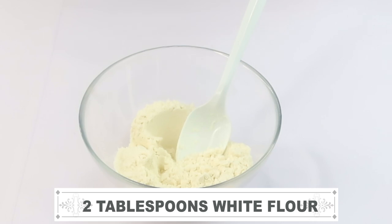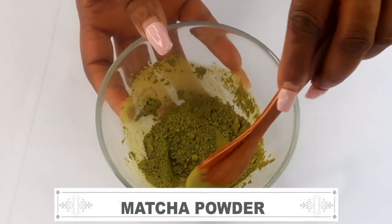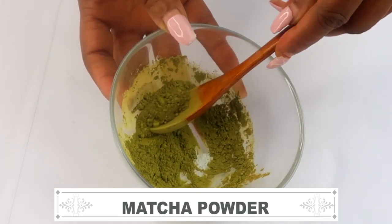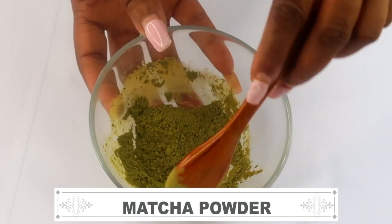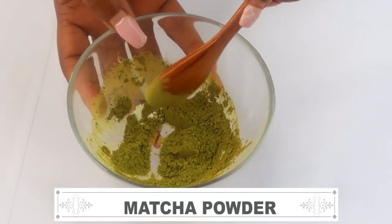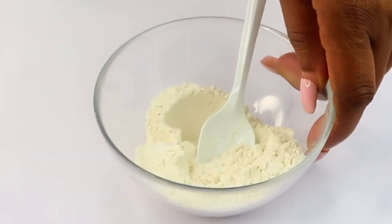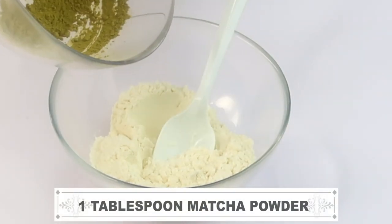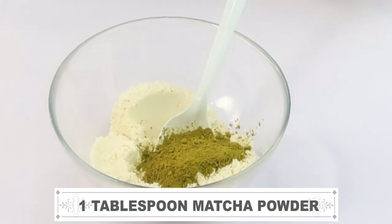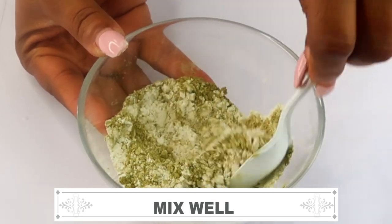Now here I have some matcha powder. I'm using it for its antioxidant and anti-aging properties — it helps reduce wrinkles, boosts collagen and elastin, smooths the skin, and gives your skin a healthy natural glow. If you don't have matcha powder, go ahead and use green tea — blend the green tea to a powder and it's ready to use. If using regular tea, use about two tablespoons since matcha is more highly concentrated. I'm now mixing the two dry ingredients — white flour and matcha powder — together.